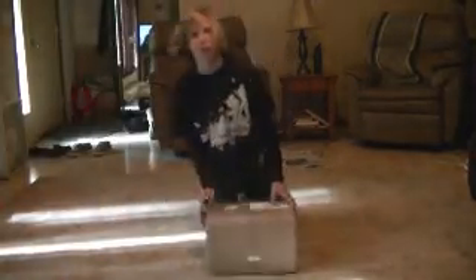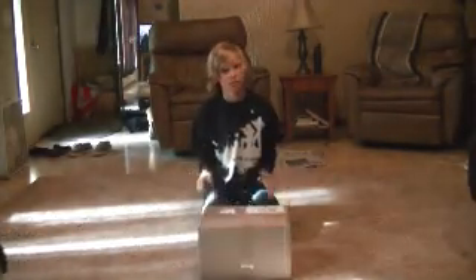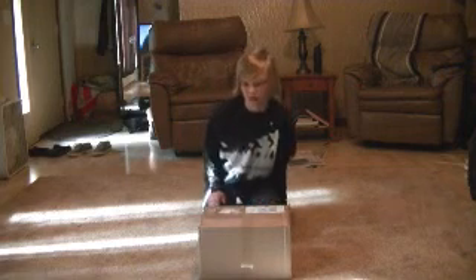Hey guys, CQB Correct Club with you today for an unboxing from Evike.com. This is a very small unboxing, just a couple accessories. It came in five days.